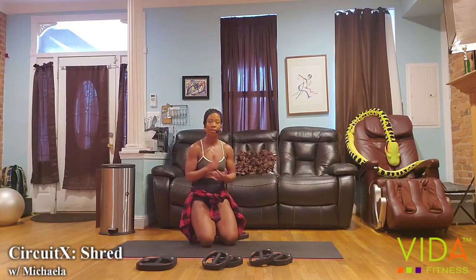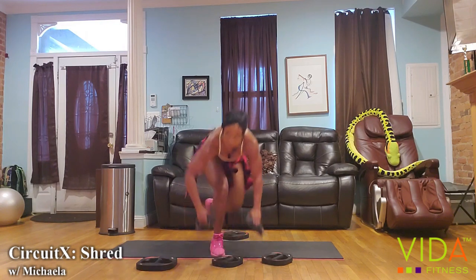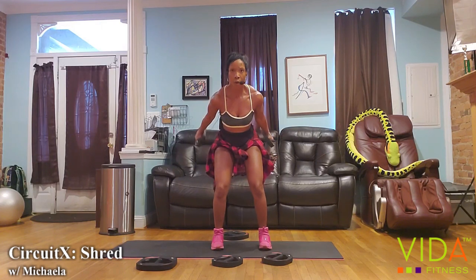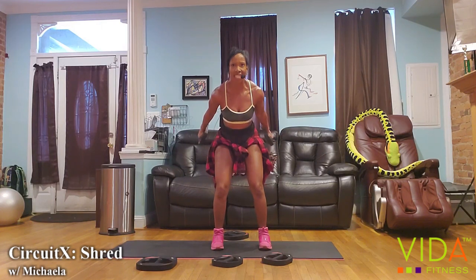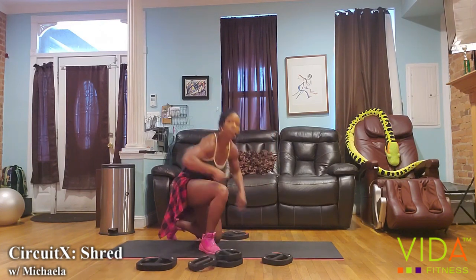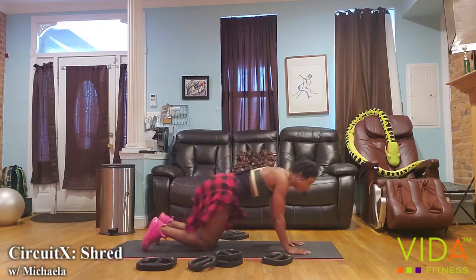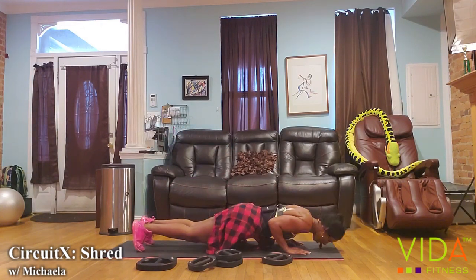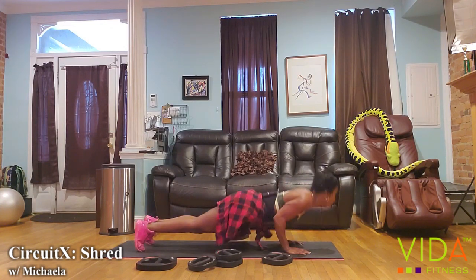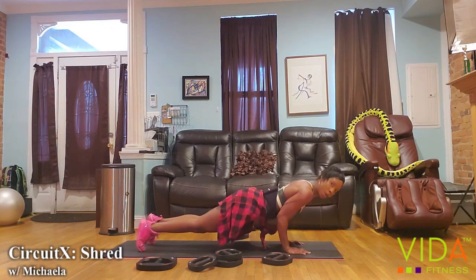We're approaching that last minute — the goal is to get two more sets of each of these exercises in one minute. If you're in your triceps kickback, come on with it. Three, four, five, six, seven, eight, nine — let's push. Triceps push-ups — push it with me. Ten, nine, eight, seven, six, five, four, three, two, one.